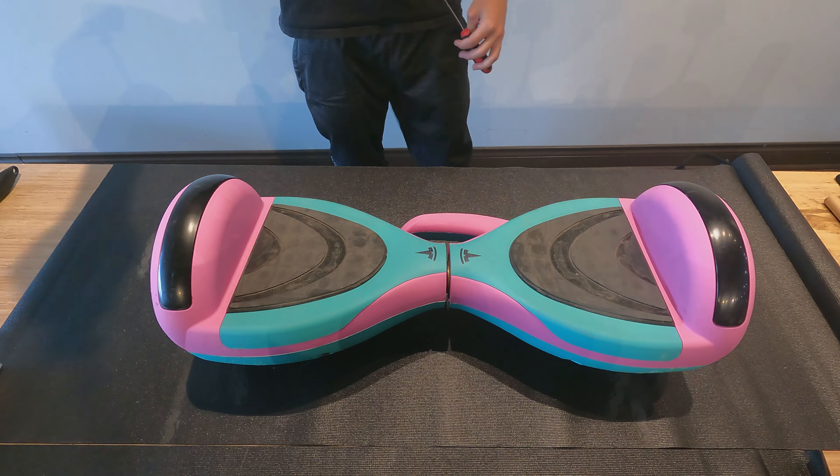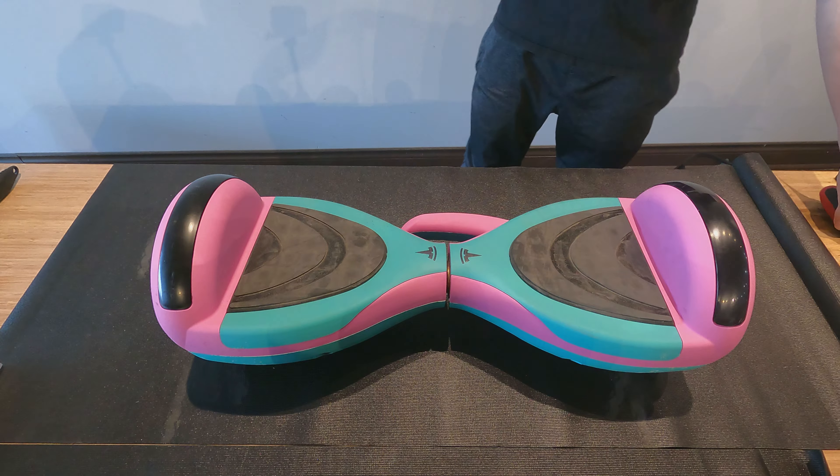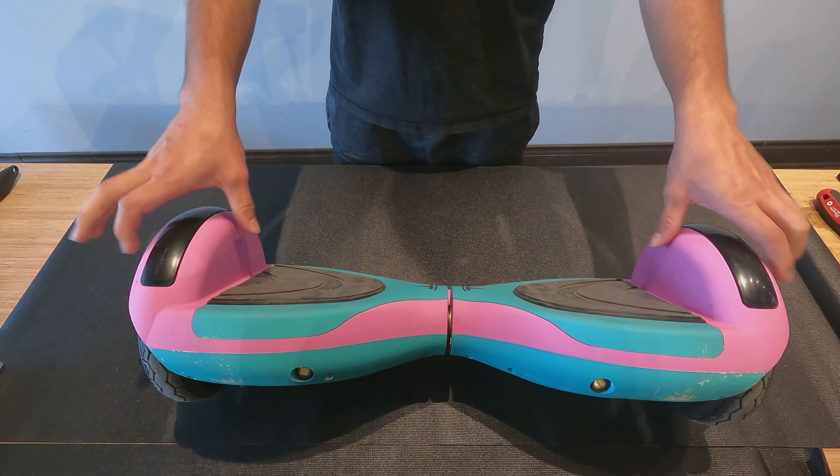Hello my hovering friends! Today we will show you how to change and replace the battery in your hoverboard. Let's first start with the Smart Balance 8, also nicknamed the Tesla.